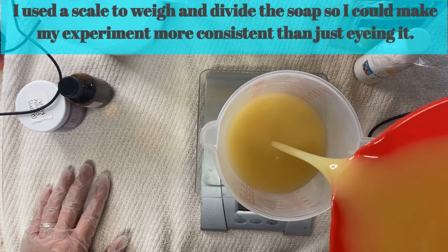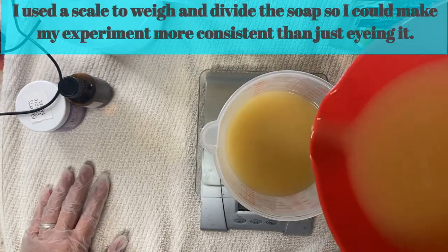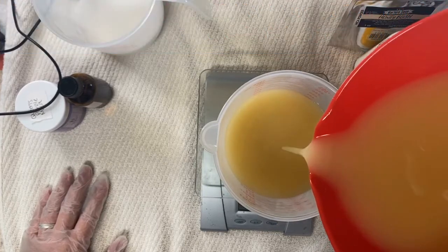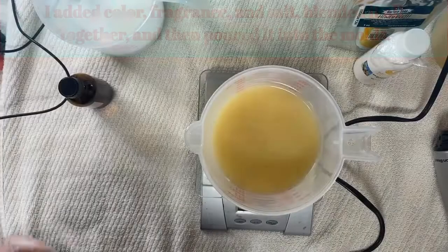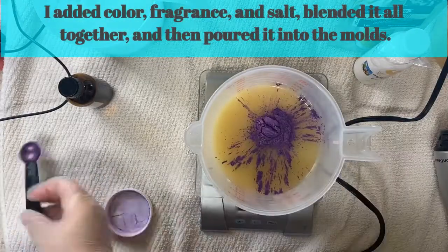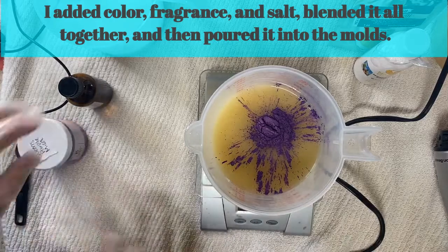I used a scale to weigh and divide the soap so I could make my experiment more consistent than just eyeing it. I added color, fragrance, and salt, blended it all together, and then poured it into the molds.